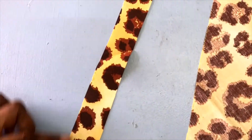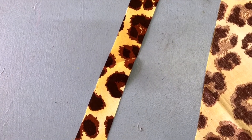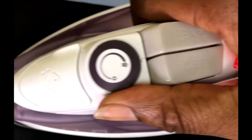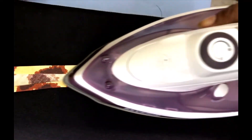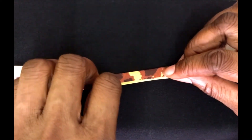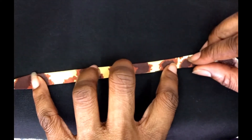Okay, and this is our inch and a half wide bias binding. Now iron in about a quarter of the material on each side. Okay, so we have a quarter done on both sides and now we're folding for our finishing.